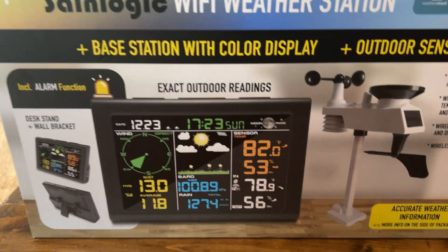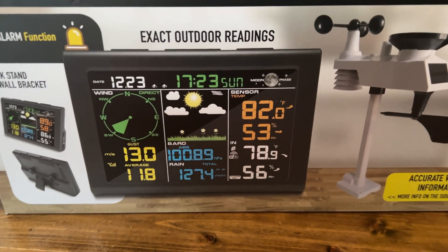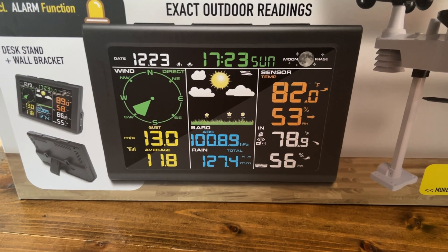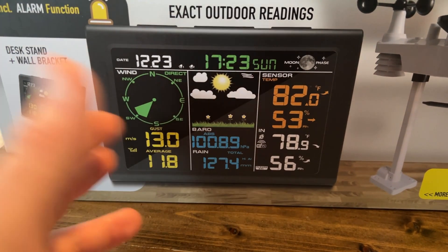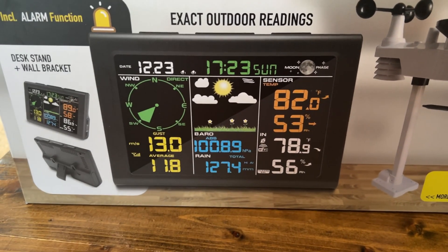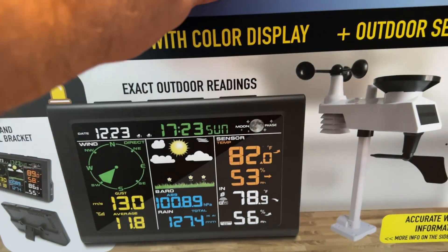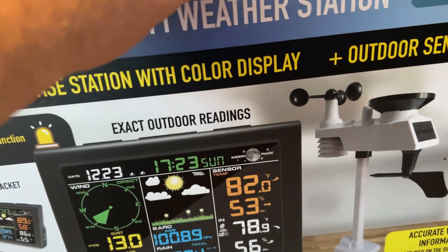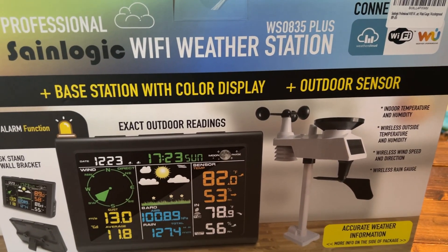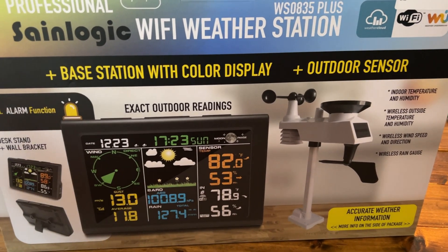This one can connect to your phone. It can also go to Weather Underground, which I'm not too familiar with. It has an alarm function. It goes outside on a pole and tells you wind speed, wind direction, temperature inside and outside, and it's supposed to give a weather forecast. I'm more worried about keeping track of the rain since we deal with a lot of plants.